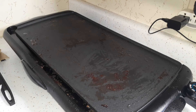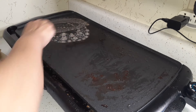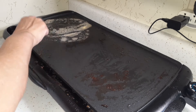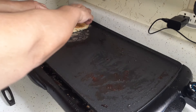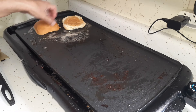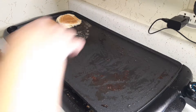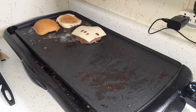I turned the griddle back on and I'm going to toast my hamburger buns. I'm only going to eat one hamburger right now because with the egg and cheese on top it's pretty filling. I took my hamburger patties off so they don't overcook, but now I'm going to put one back on and put the slice of Swiss cheese on it. We got the Swiss cheese from the pantry, so if you think about it, everything is from the food pantry.